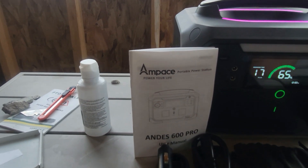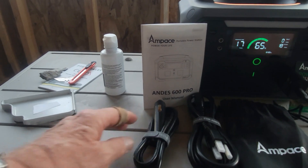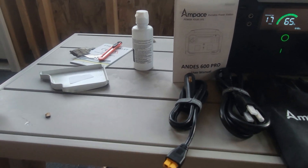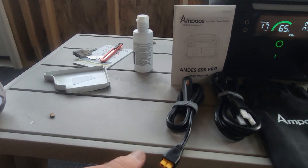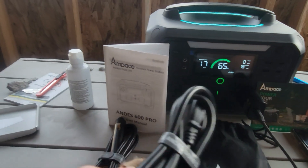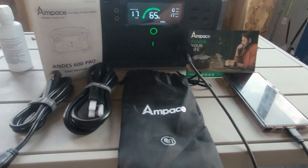It comes with a real nice user manual, a plug-in for your car adapter, an end for charging from a solar panel, and an AC power cord for charging the battery. It comes with this nice little case.